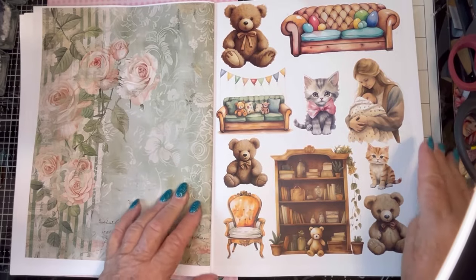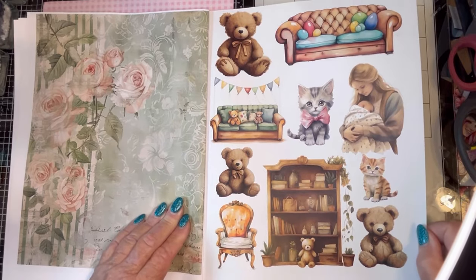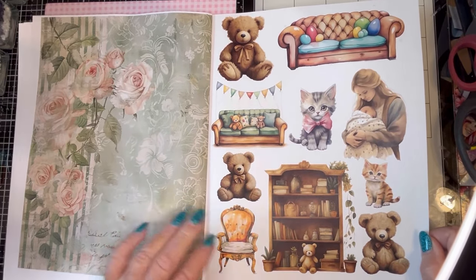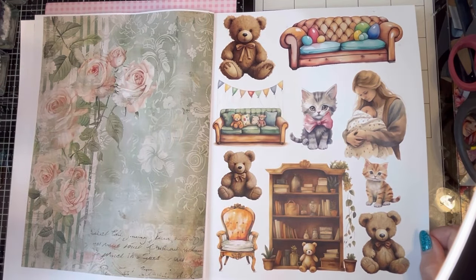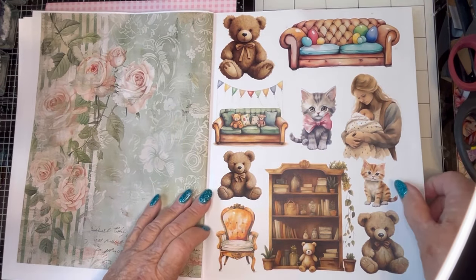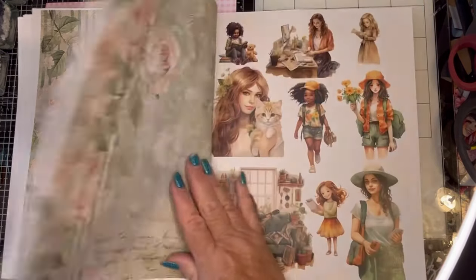I love the mama with the baby, and there are several more. I did take a quick peek at the book before I started. Love the bookshelf, and of course I love the kitty — you know me with kitties. And the teddy bears. Another kitty, and you could cut that out and put it right in the chair, which is what I might do.